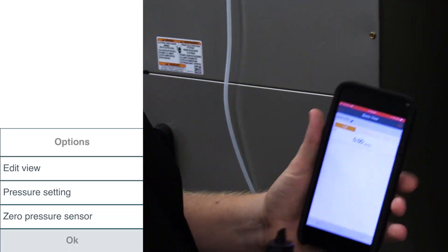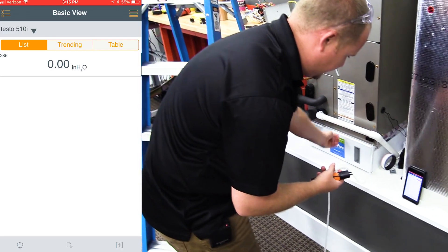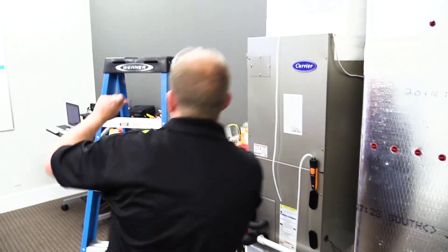First off, we need to zero out the sensor. Now the sensor's zeroed out. We have one probe that's already placed on top of the filter, and we're going to place that on the negative side because it has a higher negative pressure.